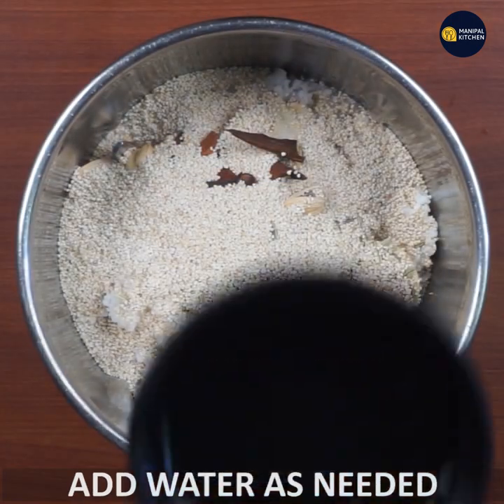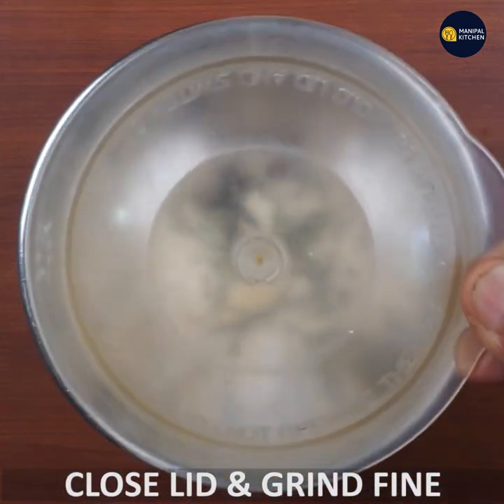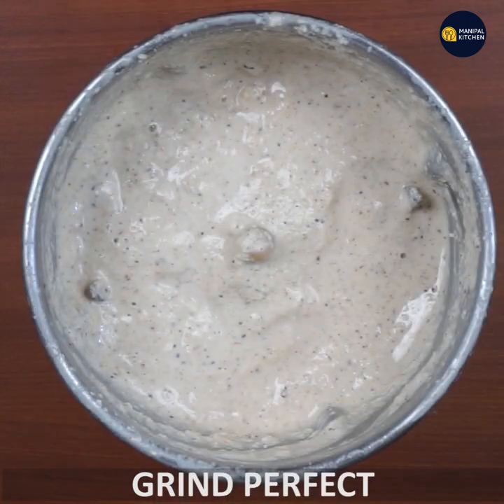Add water and oil as well. You can use it very well. Then grind it until fine.